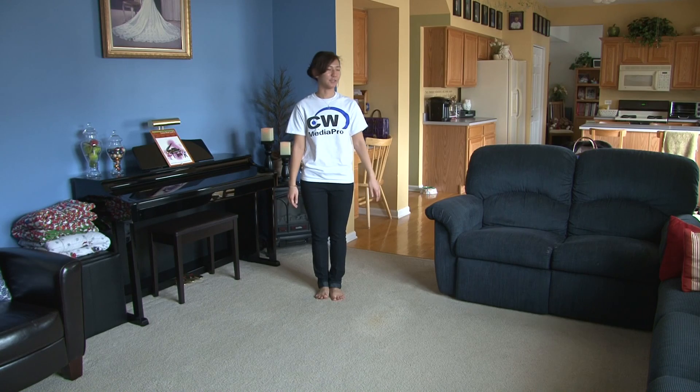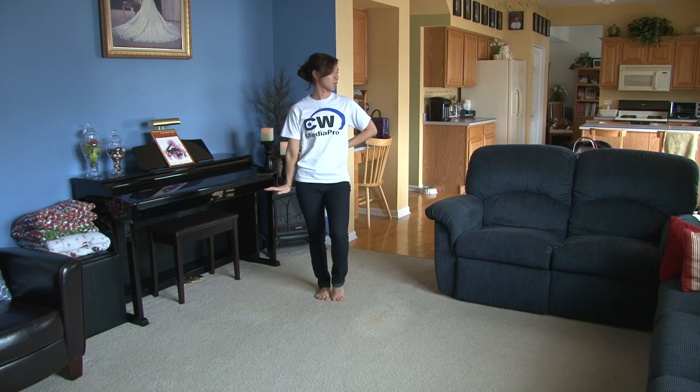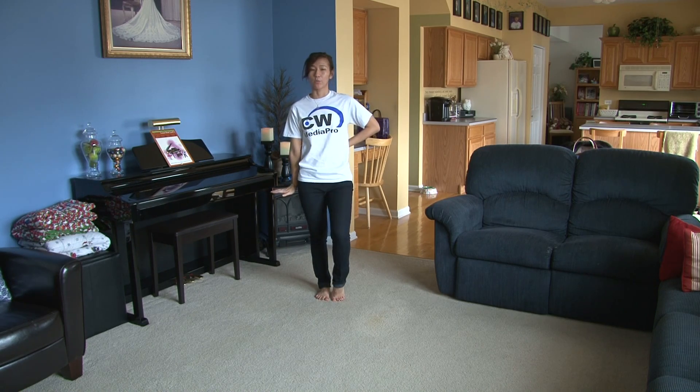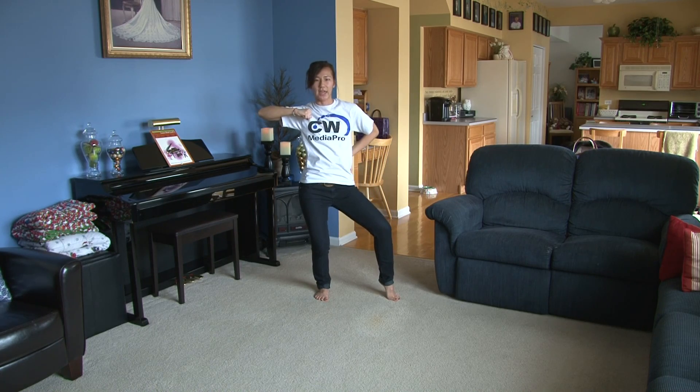For this dance, you're going to start facing forward — right foot popped, right hand across the chest, looking to the left. You're going to hold the beginning: five, six, seven, eight. This is one, switch, two, down, three, look, four. Bring it around, five, six, seven, hold, eight.